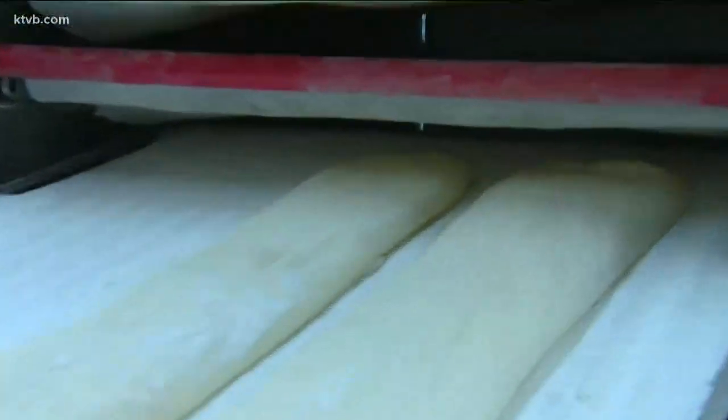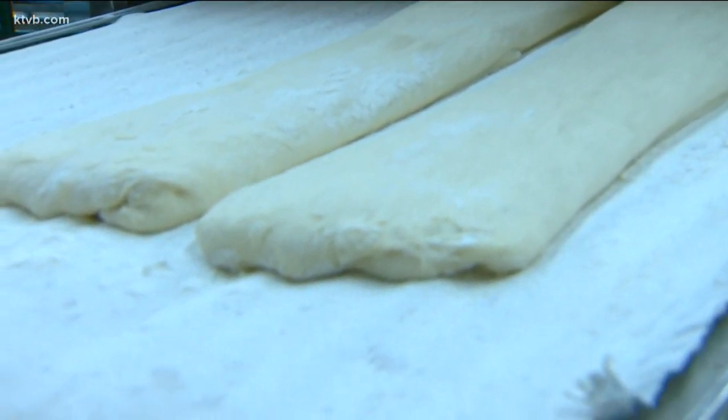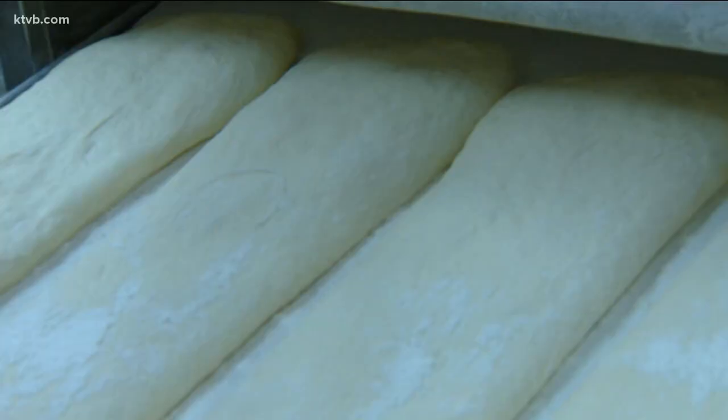Those are some rustic ciabatta — that's another dough that we retard overnight. It's not shaped, it's just cut with a dough knife and then put on those couches, on those boards. Then it will rest another hour like that and then go in the oven.